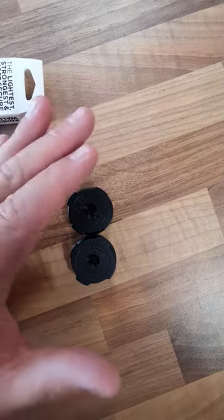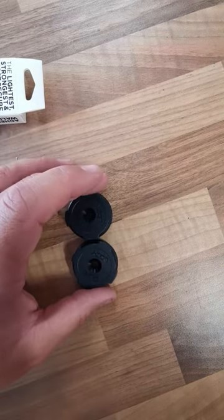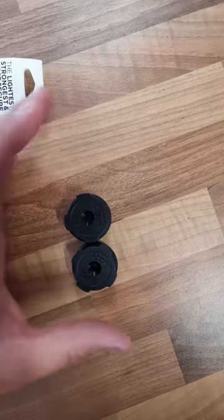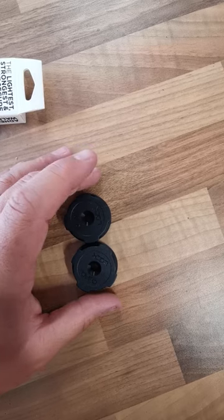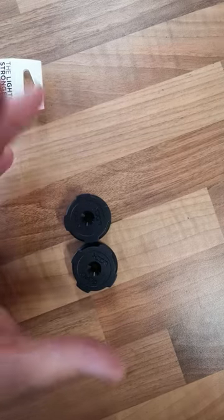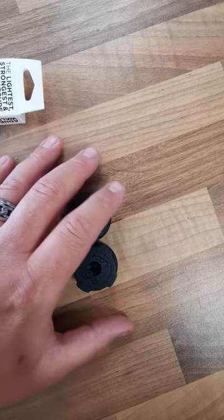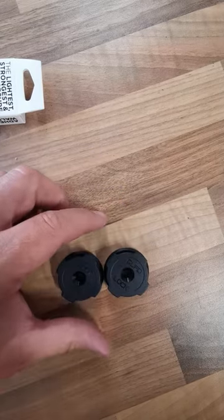I'm just waiting for a screen protector to come before I put the Quad Lock case on, and I'll do an unboxing of that as well before it all goes on, because it's still all boxed at the moment. I'm using my old case right now. I've also got the rain poncho I ordered for when I'm out on my bike — either push bike or motorbike. So keep watching and I'll keep you posted soon.